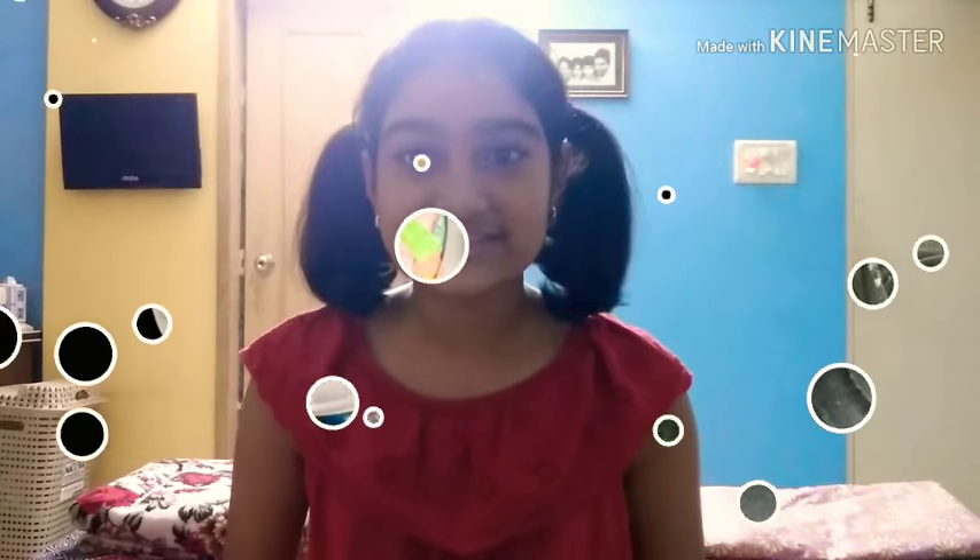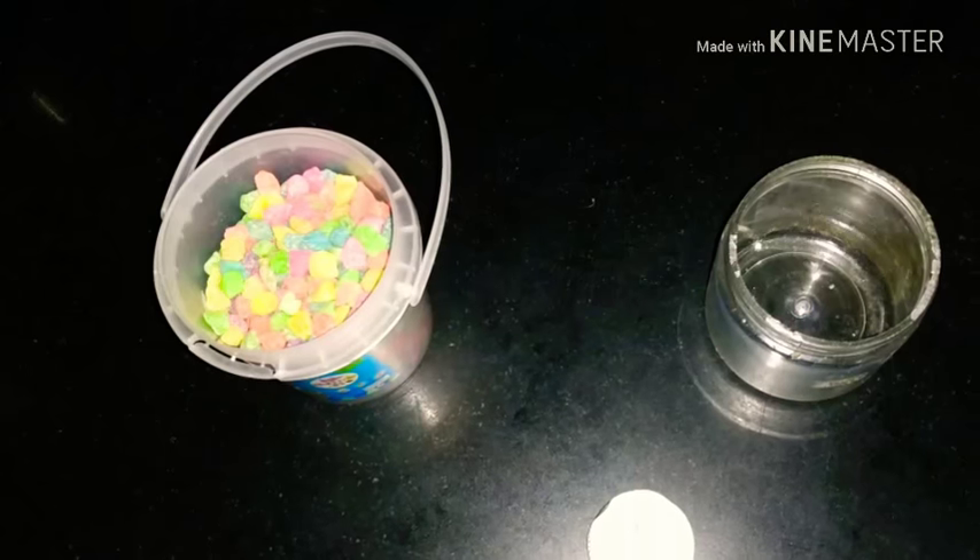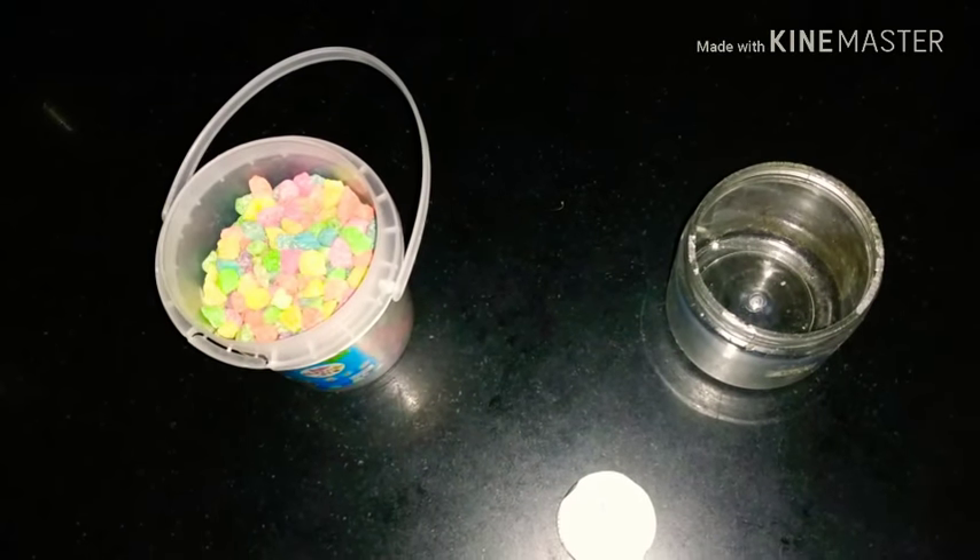Without further ado, let's get started. So to start, these are the things you'll need: some colourful pebbles, a small container, and a candle.